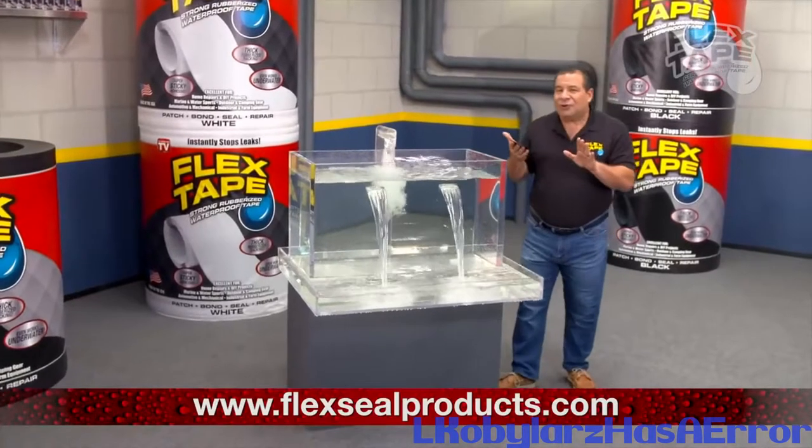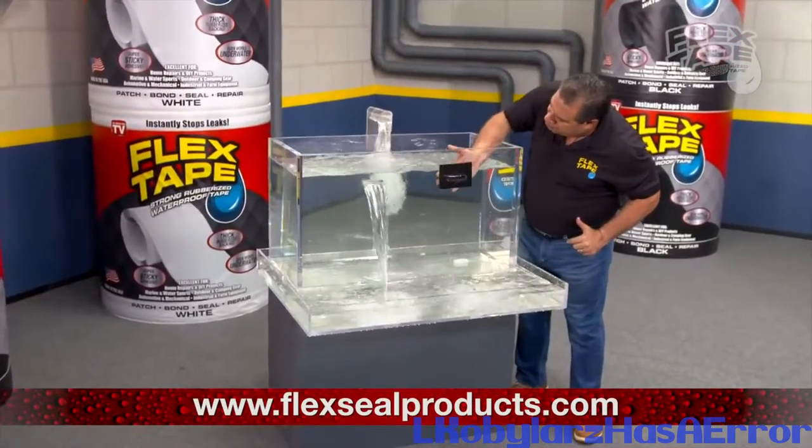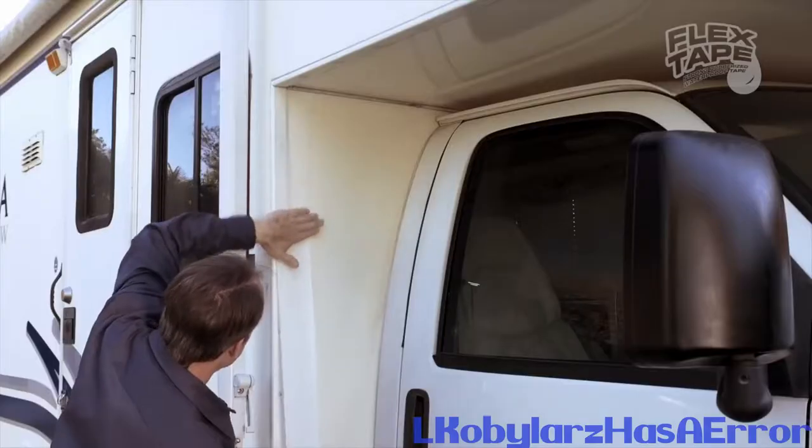Plus, Flex Tape's powerful adhesive power is so strong. Flex is perfect for marine, campers, and RVs.